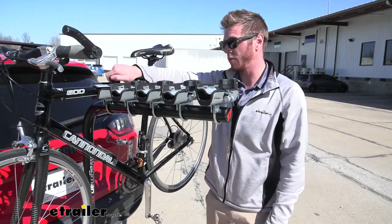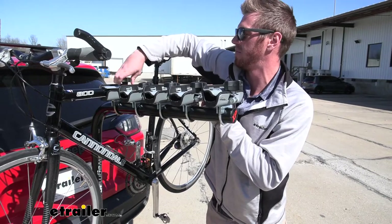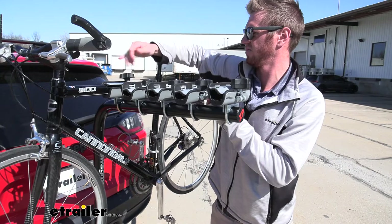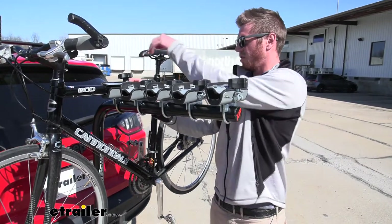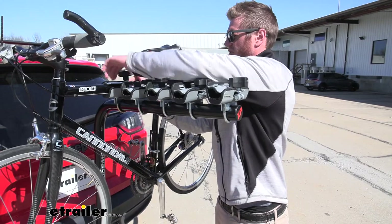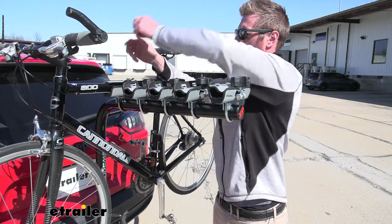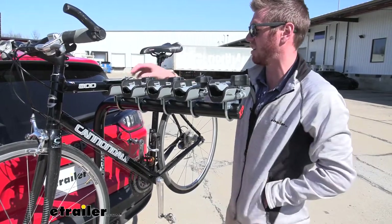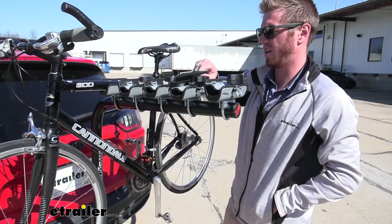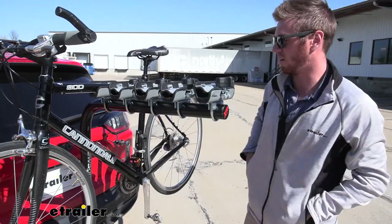Let's go ahead and take this bike off the rack. You just need to take these knobs and loosen that up. They do not attach, so you are going to have to put them somewhere whenever you're getting your bike off the rack. They come off pretty quickly because they're not a nylon lock nut, so that's always a good thing. We can take this and put it somewhere for now — I'll put it in my pocket. And then you can go ahead and take the bike off the rack.